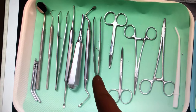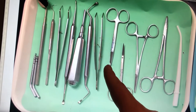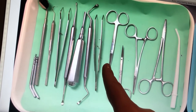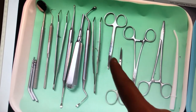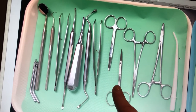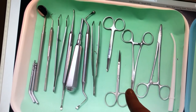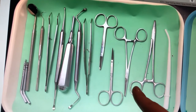We have more cotton forceps, and those are going to be used to retrieve instruments from the back counter or materials from in the mouth. Then we have suture scissors to cut the suture, tissue scissors to cut the tissues, and the hemostat, which is going to be used to grab tissues or bone fragments.